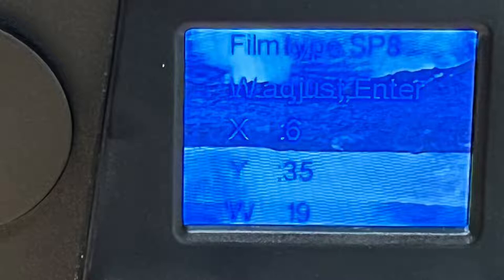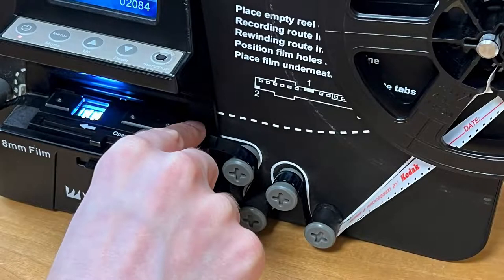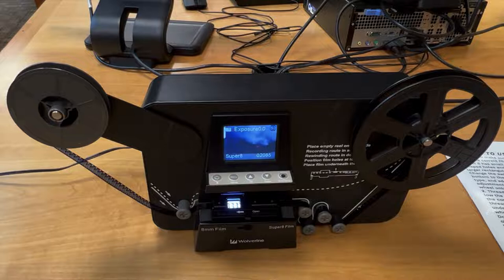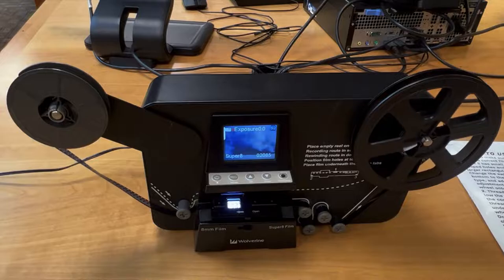Make sure you have the entire frame in the tiny view screen window. Select Record from the menu, and the converter should begin digitizing the film image by image. If the machine does not immediately start, you may need to work on getting the film properly set under the small clips and matching the holes on the film with the advancement teeth. Once the converter starts digitizing, it will take about nine times the viewing time to digitize one reel of film, so make sure you have enough time to finish. If you stop digitizing in the middle of a reel, the converter will create a new separate file for each stopping point.